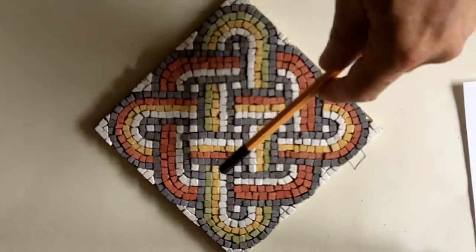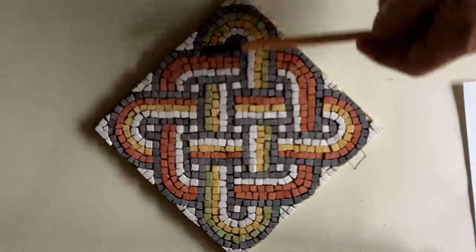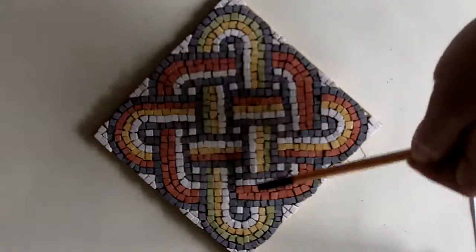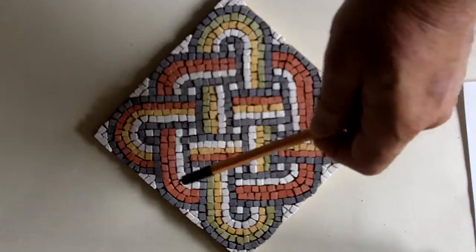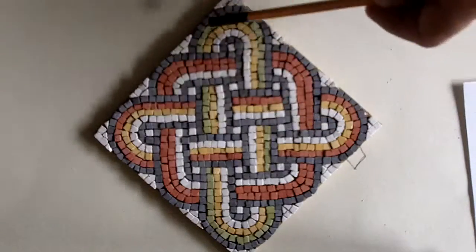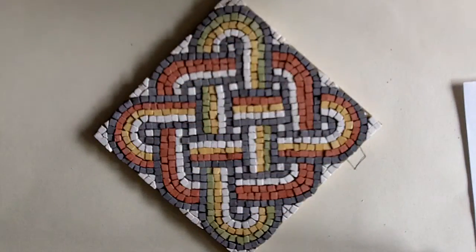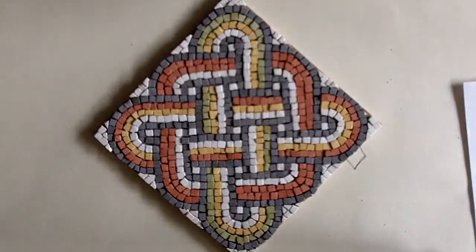Once you've done all the black, then you can start filling in these coloured lines. What I'll do is pick one — say I'm going to do this green one — I'll do the white all the way around, then I'll do the yellow, then I'll do the green, then I'll pick another strand to do. That way I know I'm not going to end up with a red suddenly turning into a green because I've been trying to do three at once. Once you've done that, just fill in these triangle gaps at the end — think of these as just empty space, so it doesn't matter if they're slightly different shapes from each other.